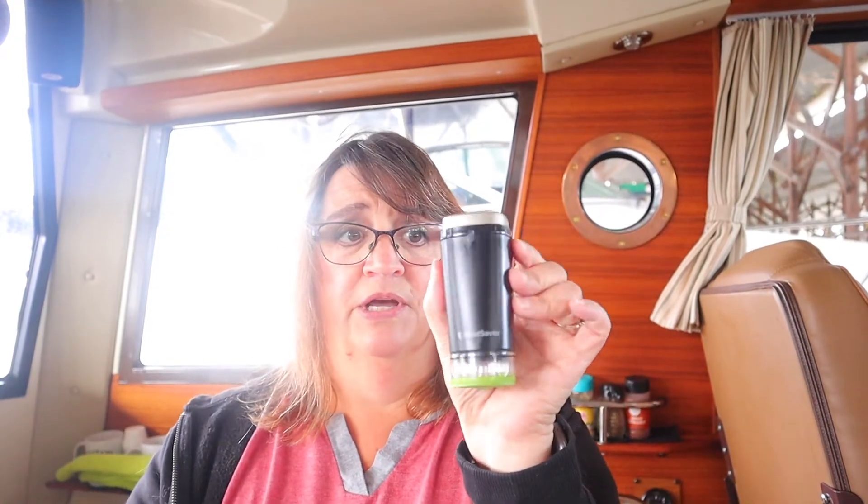Let's talk about provisioning the boat. When I bring food down to the boat, I go shopping, bring everything down and load the boat — taking off all the packaging I don't need. A food saver is awesome to have. The big ones at home just don't have enough space on the boat, but FoodSaver came out with this little one here.